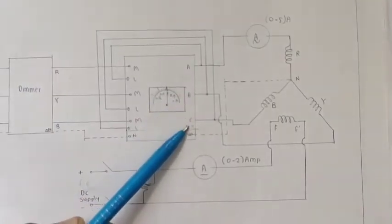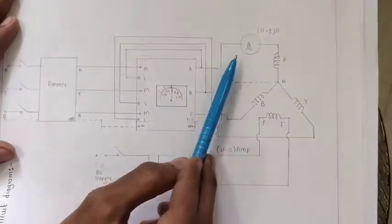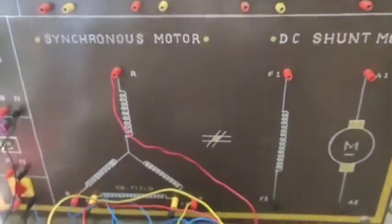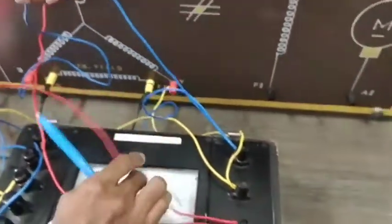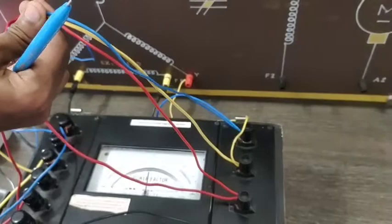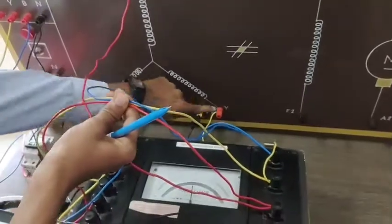Terminals A, B, and C are connected sequentially to R, Y, and B. In any one phase we can put the ammeter in series with this connection. You can see here on the actual meter: this is A terminal, B terminal, and C terminal — A, B, C are connected to R, Y, and B.